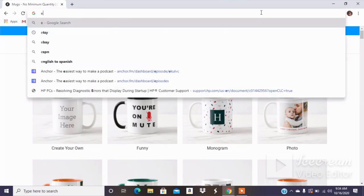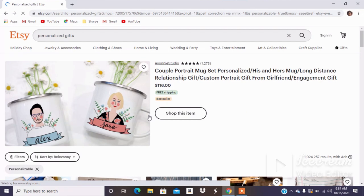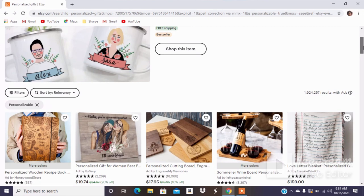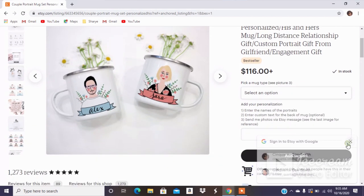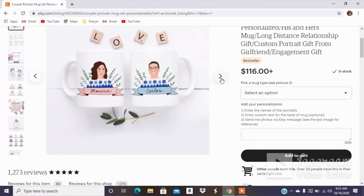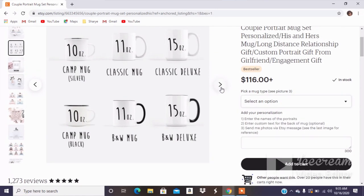So I'm going to go over to Etsy. I like to do these live searches so you guys understand that I'm not the only one doing this. And look on the home screen — Etsy is in it. The first thing I see is a mug — that camp mug style. This business looks like they do a custom personalized portrait mug. It says 'enter the names of the portraits, enter custom text for back of mug, send me photos via Instagram.' So it looks like this might be hand drawn, which is a really great idea for someone who's super creative.